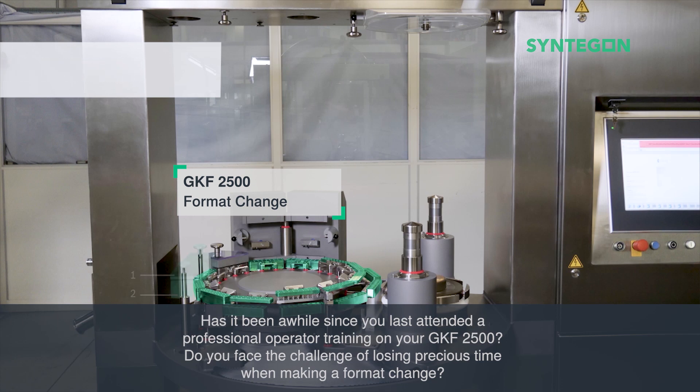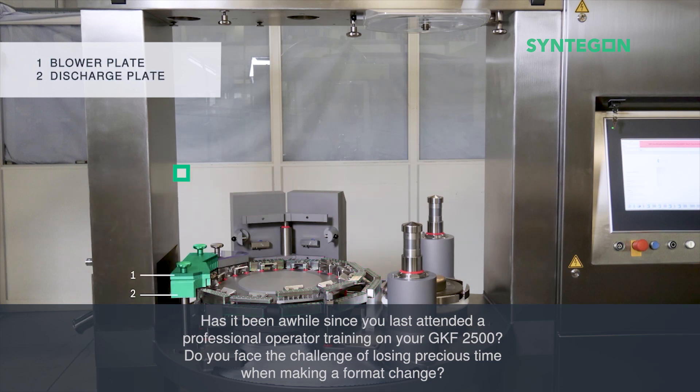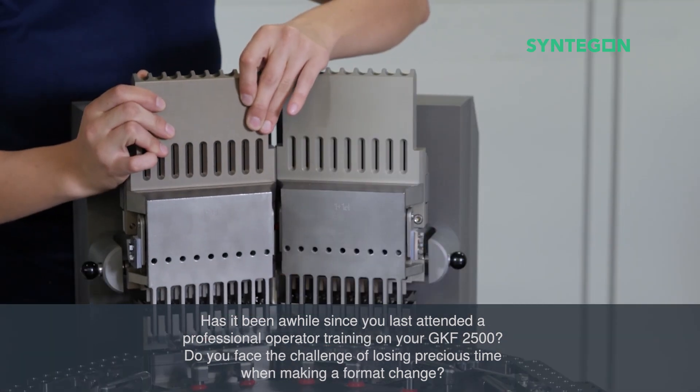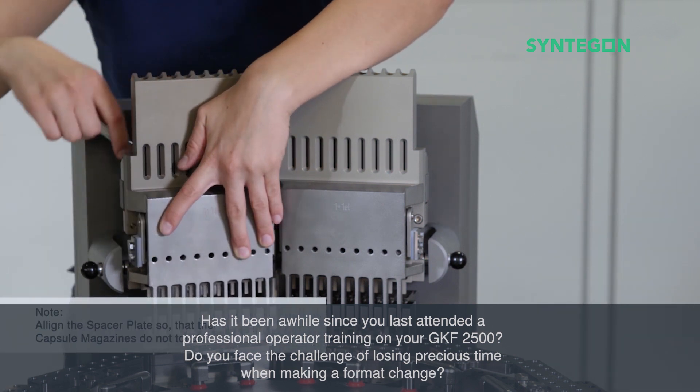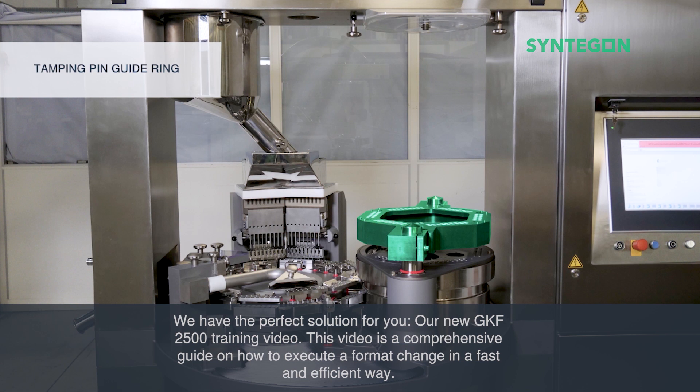Has it been a while since you last attended a professional operator training on your GKF2500? Do you face the challenge of losing precious time when making a format change? We have the perfect solution for you.